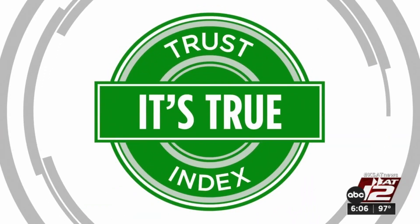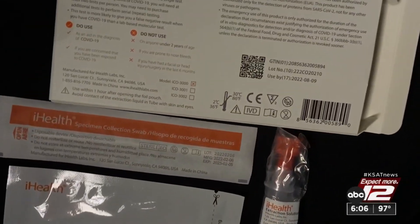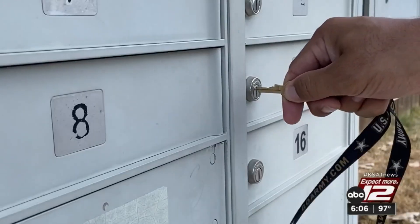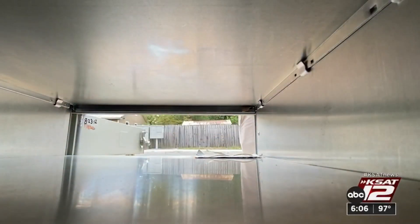So experts agree the best expiration date to use is the one on the box itself — that's the ruling on the KSAT Trust Index. Dr. Campbell also says the tests won't work at all if they're in extremely cold or hot temperatures, so make sure you know when yours is being delivered this summer so you can get them out of the heat.